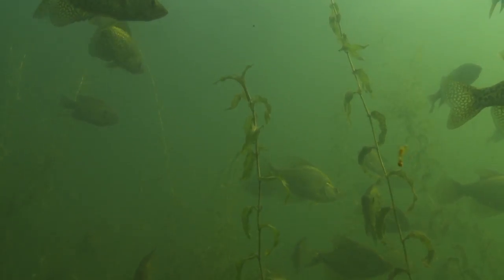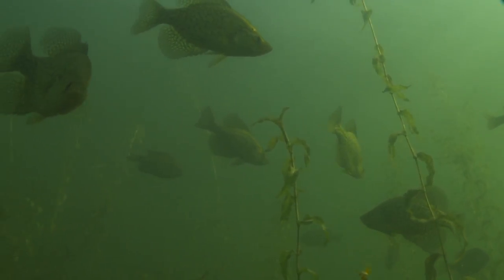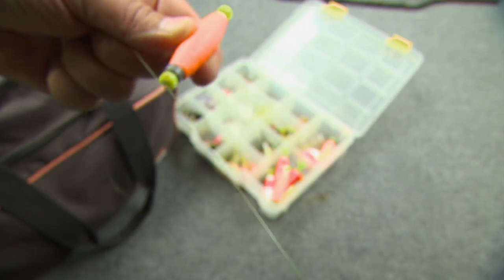Today we're using the classic clip float. This works best when you're fishing sparse, submerged cover. We simply clip out a measured amount of line — in this case, the jig is roughly three to four feet below the float.